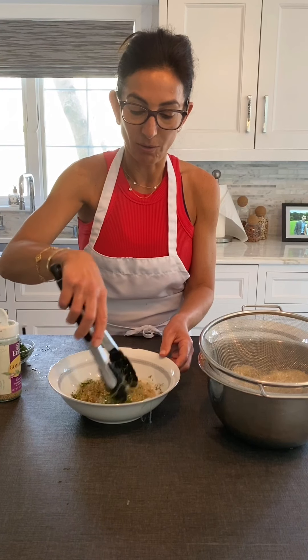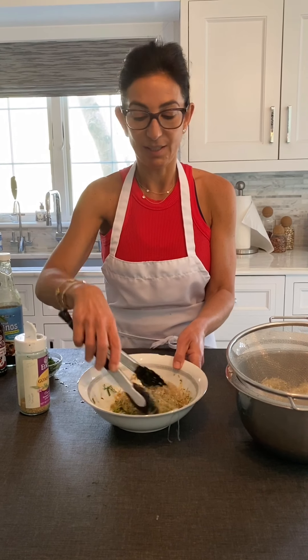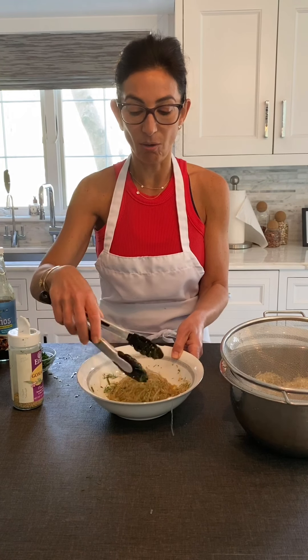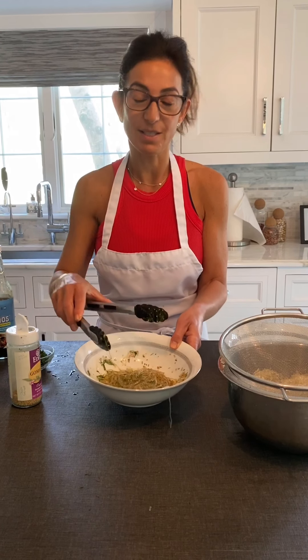Toss it all together and these are just delicious. They're also easy to package to go for lunch, and you can keep them refrigerated for a few days and they'll be good.